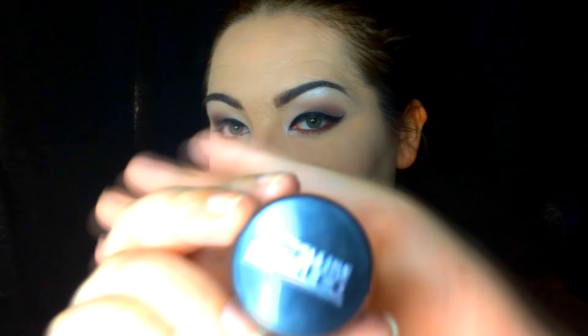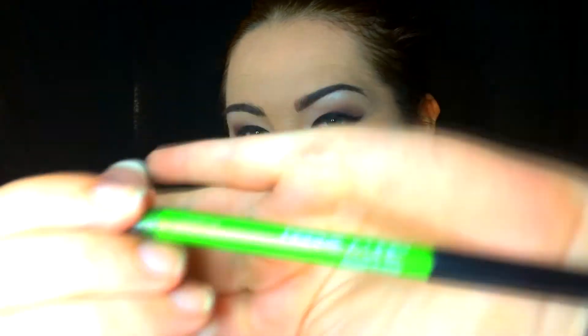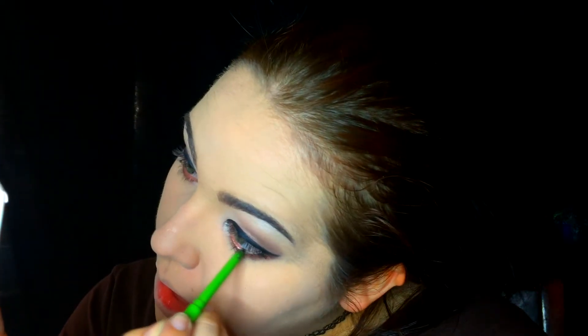Now I'm taking that dark color again and just shadowing out my under-eye line — some people call it the waterline, it's pretty much the same thing to me. I didn't realize I had some fallout here, so I'm taking my little cloth sponge thing again. It works beautifully — it doesn't smear anything, it just picks it right up.